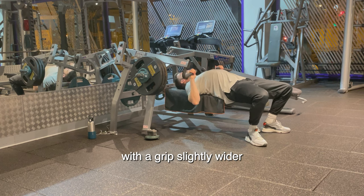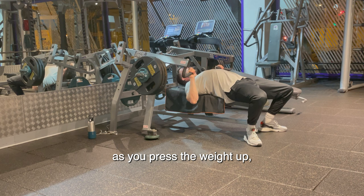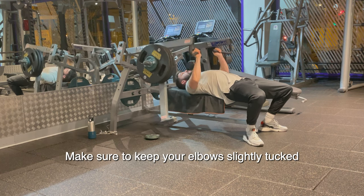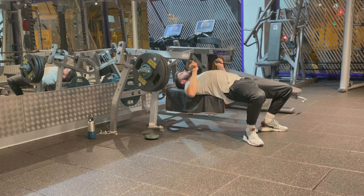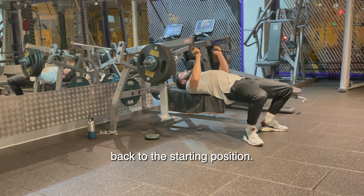Now grab the handles with a grip slightly wider than shoulder width. Take a deep breath and exhale as you press the weight up, fully extending your arms. Make sure to keep your elbows slightly tucked and think about pushing yourself away from the handles on each repetition. Then inhale and slowly lower the handles in a controlled manner back to the starting position.